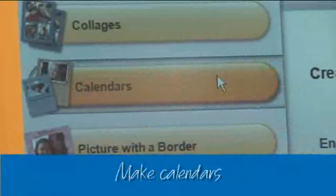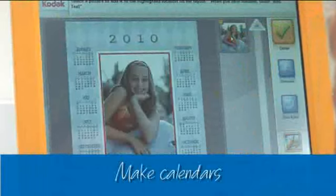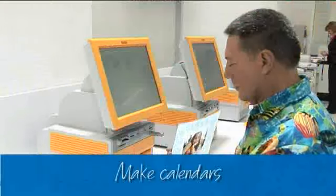Calendars are a snack too. Just choose the template and your photos and the kiosk does the rest. What better way to enjoy your precious memories?